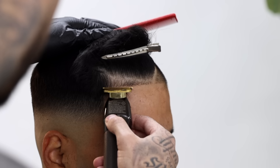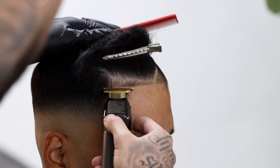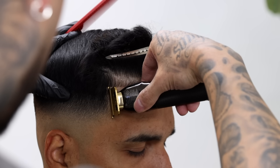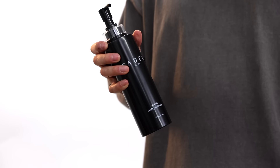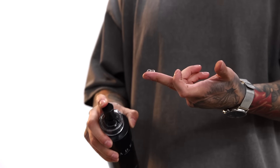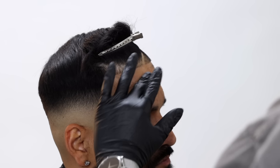I always like to start in the middle. I first take a step back, visualize where I want my lineup to be, and then it's all about just moving across his forehead as straight as possible while still trying to keep his lineup as natural as possible.